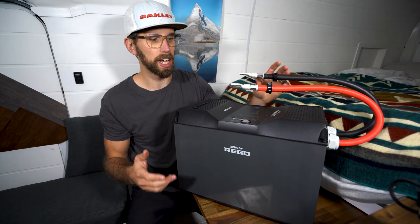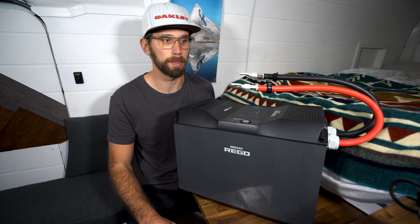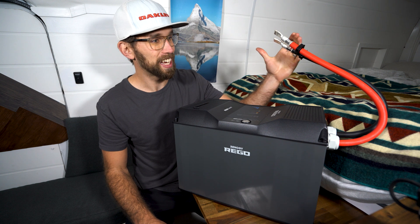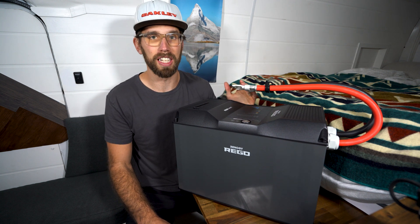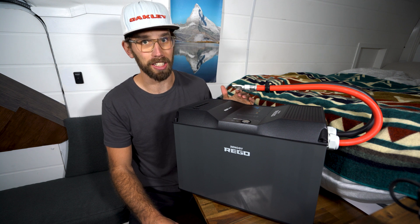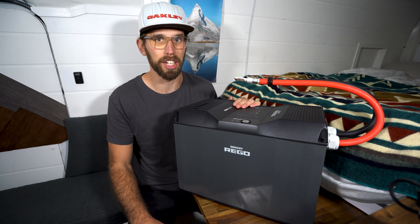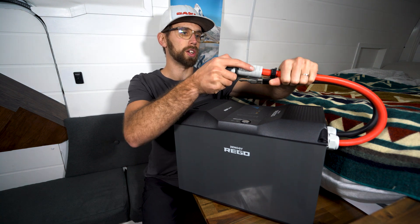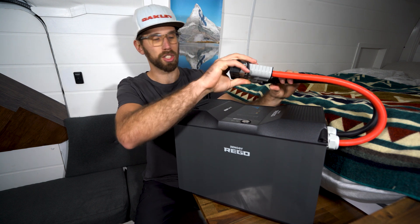Even though you don't have the whole Rigo setup, you can still buy this battery and install it in your solar system and just adapt these cables. It's nice that it comes with cables because copper cables can be very expensive nowadays. It's also nice that you don't have to worry about sizing your cable because it's already done for you. And in the future, all you have to do is slide it back on and you're good to go.